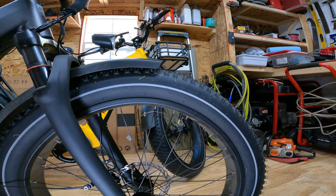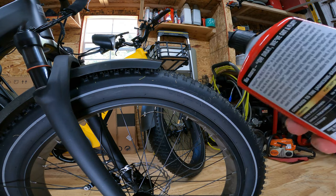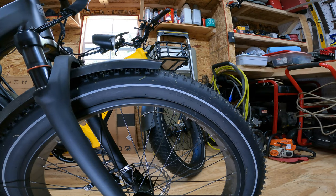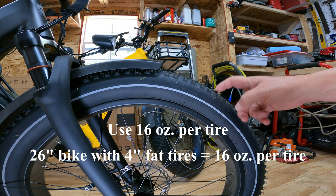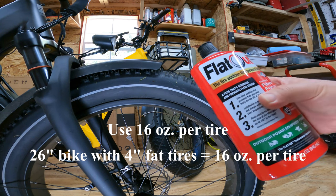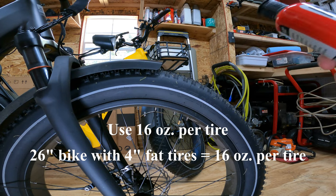According to the dosage on the Flat Out website, if you go there and click the dosage tab, you enter in your criteria for your bike and it will tell you how many ounces to use. We're going to use half of this bottle — this bottle is 32 ounces — so we're going to use 16 ounces per tire.